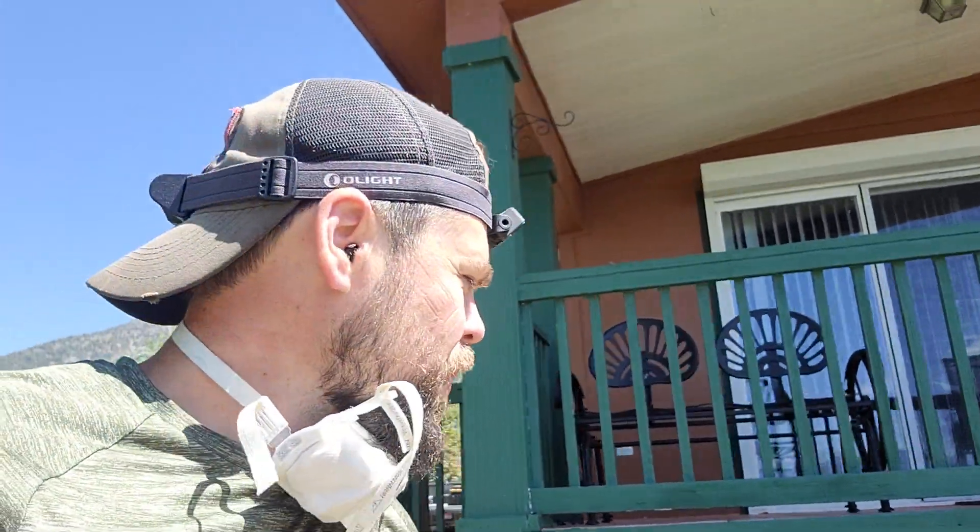You may be wondering why I look so funny — and not just because that's normal. I'm actually at a job here working at this cabin way up in the mountains, working on some crawlspace stuff.